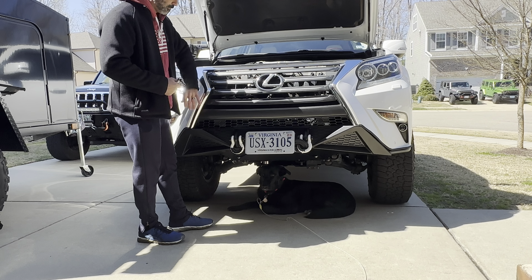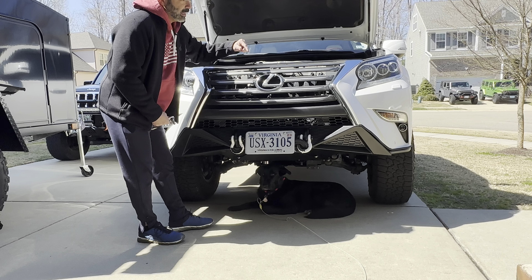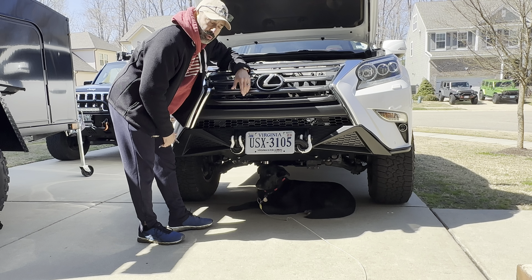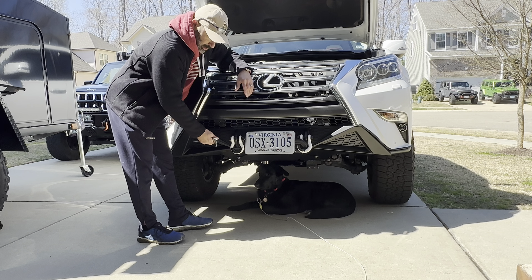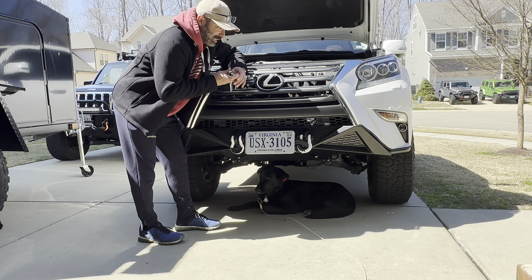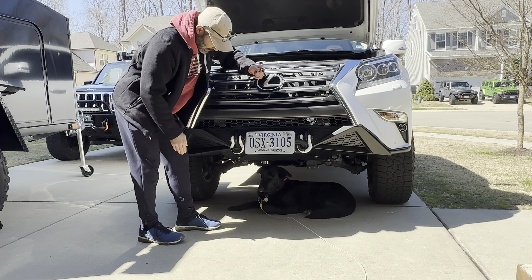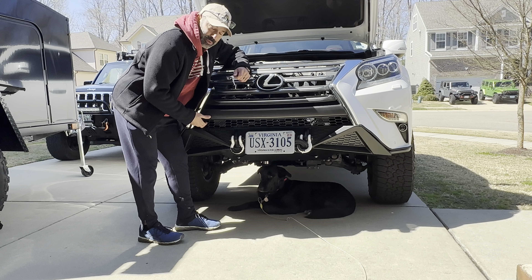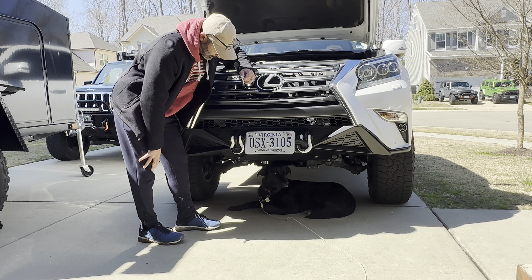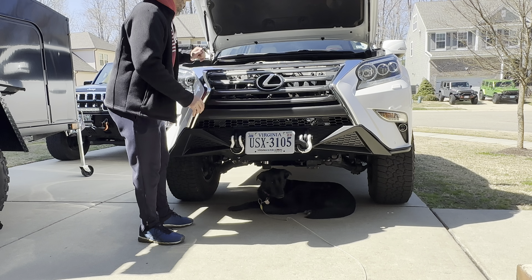First things first, I'm going to take the whole front off. There are four bolts up here but mine is going to have three because when I did the cutting for the CBI bumper I cut off the fourth bolt. One thing I'll have to do is cut the brand new grill so it fits the bumper, just like I did with the OEM grill. It'll still look good — let's do it.